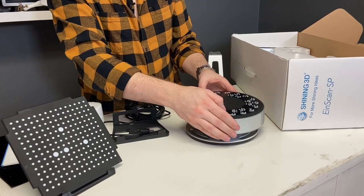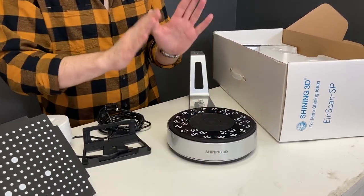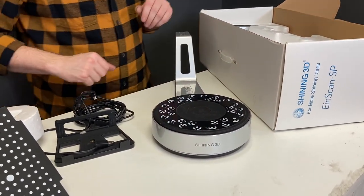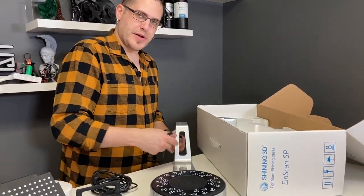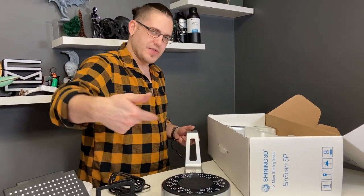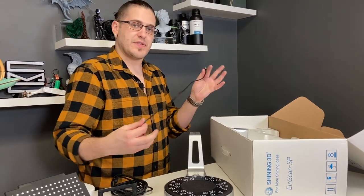There's a pill-shaped thing on the bottom that aligns everything, so it's all the same every single time. This cord actually runs through the bottom — there's like a rail so that everything sits nice and flush.